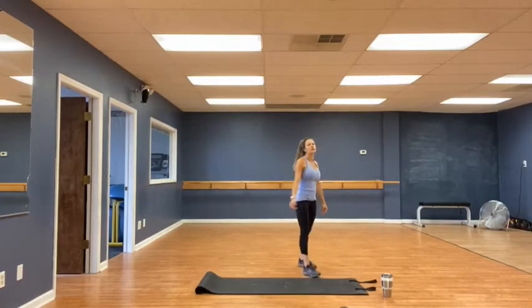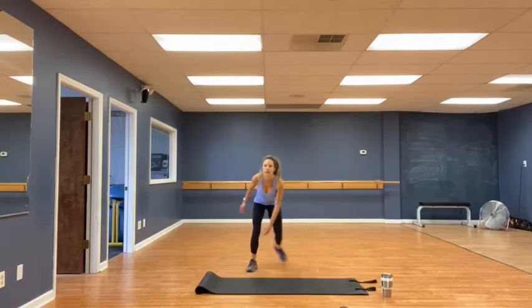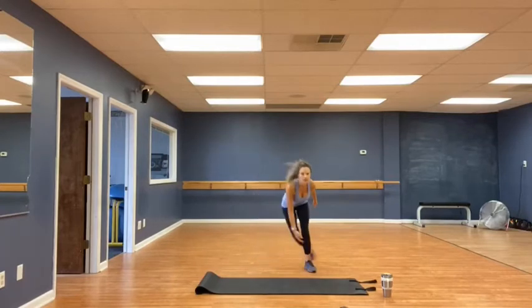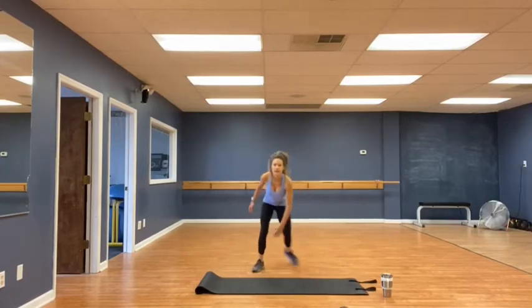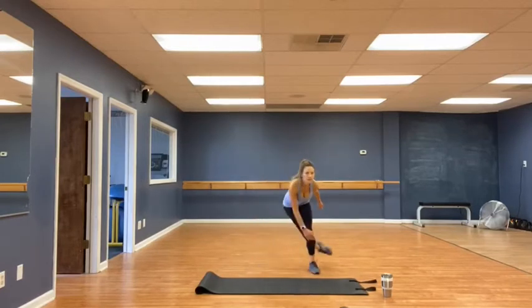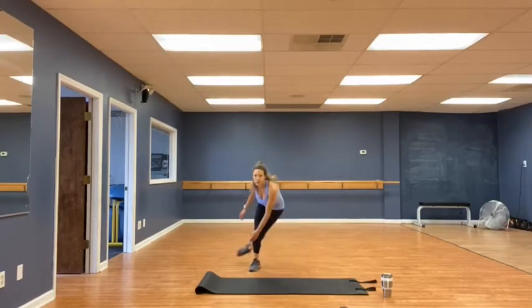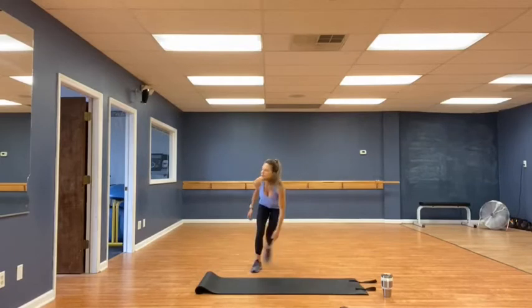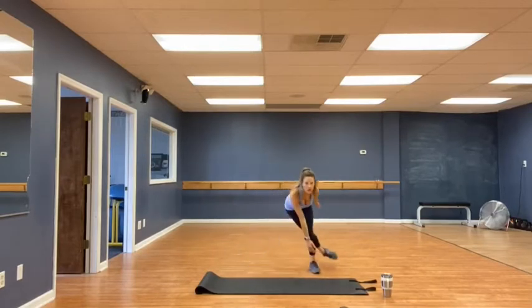Speed skaters. Thirty — three zero. We'll double it up, each side. 1, 2, 3, 4, 5, 6, 7, 8, 9, 10, 11, 12, 13, 14, 15, 16, 17, 18, 19, 20, 22, 23, 24, 25, 26, 27, 28, 29, and thirty. Woo! Very good.